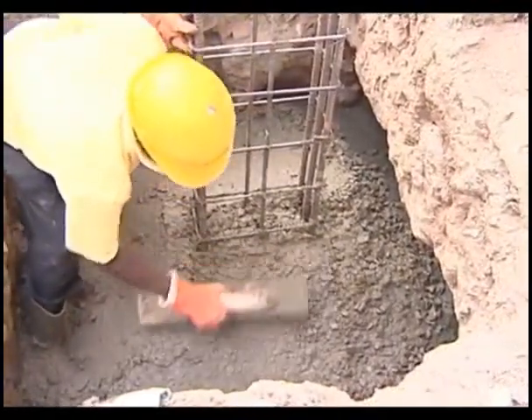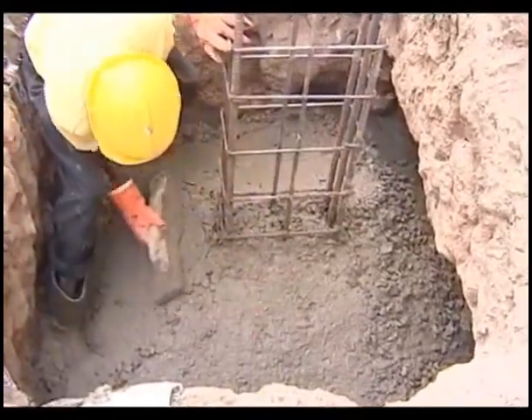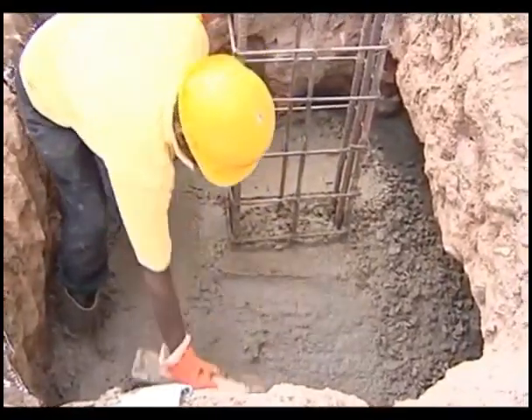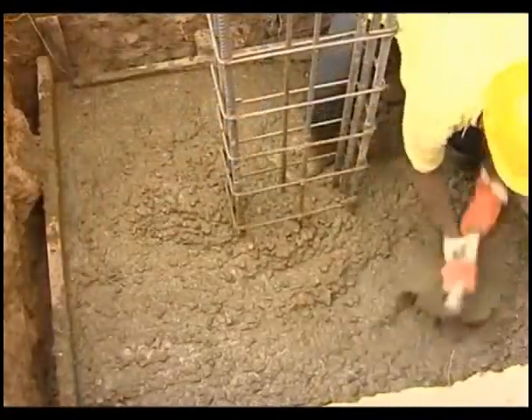The concrete placed in the sloped portion shall be relatively stiffer so that it does not slide down along the slope. Care should be taken to compact the concrete well in the sloped portion. Steep sloped footings may require a top form to hold the concrete in place.